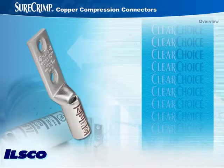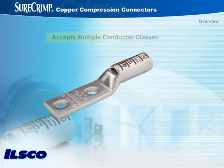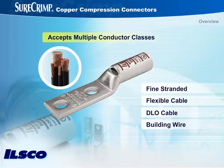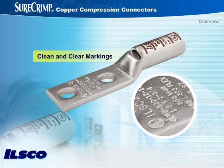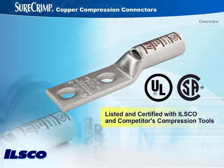With SureCrimp, superior technology is designed right into the connector. The connectors accept multiple conductor classes, including fine-stranded, flexible cable, DLO, and building wire. Clean, clear markings on the connector aid in quick selection and inspectability. The connectors are UL-listed and CSA-certified for use with ILSCO's and major competitors' compression tools.